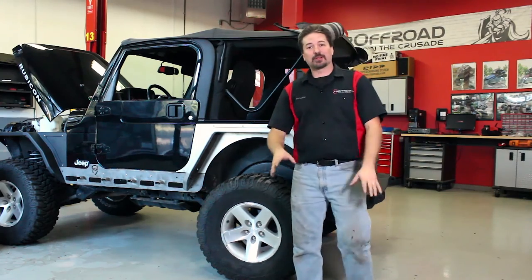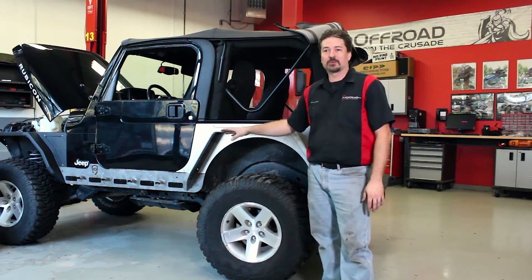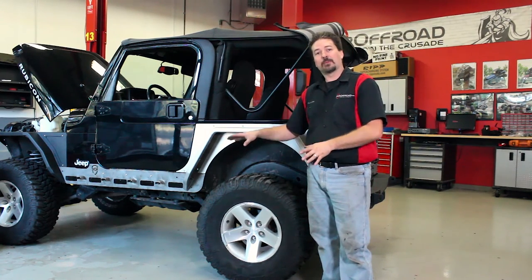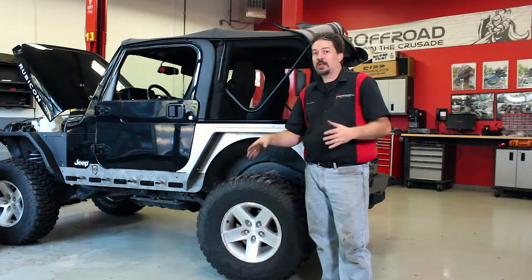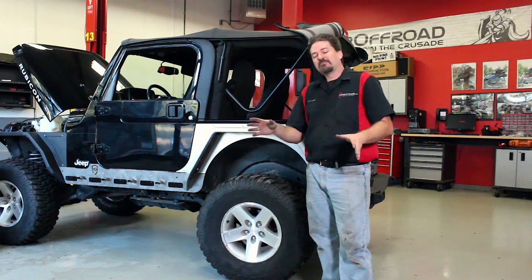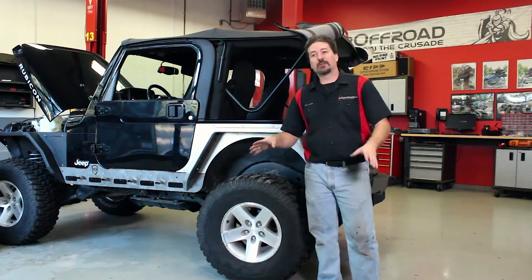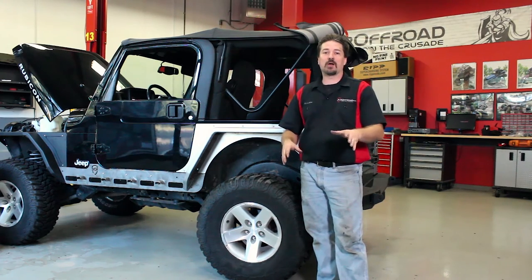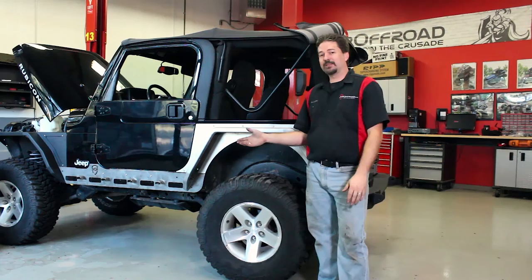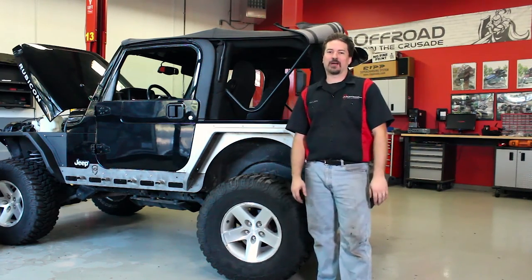Well, that was a lot of work, but I think it was well worth it. These look great, especially with our front fenders and Crusader sliders. Yours might look a little bit different depending on the options you chose — LJs, stretch, with or without fenders — but all of them are going to install the same way, plus or minus a few of the steps you just saw. If you have any questions about this installation, feel free to give me a call or shoot me an email and I'll help you out. After installing these, I think this was more of a commitment than marriage. Until next time, keep it wheels down.